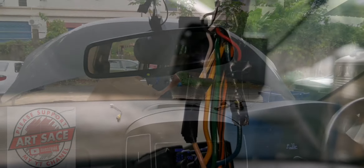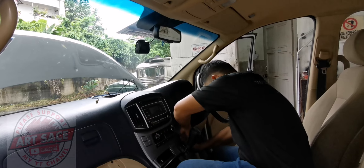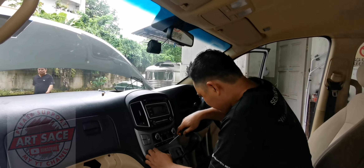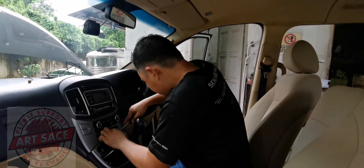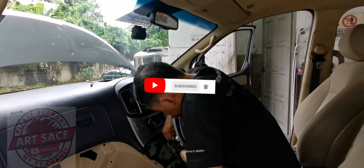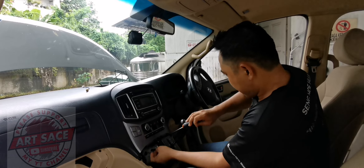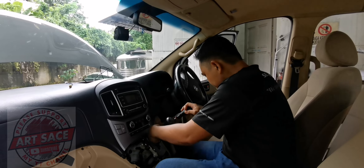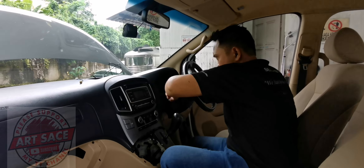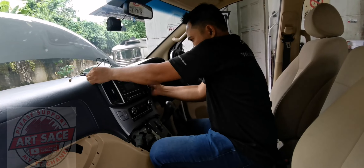Wirein natin. Tawagin sa Pilipinas Starex.